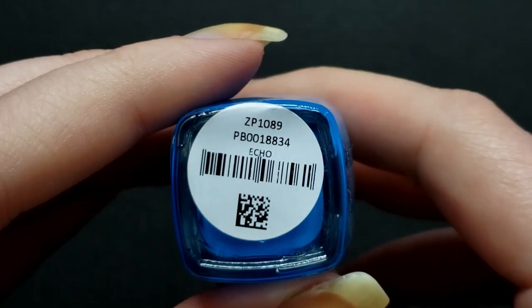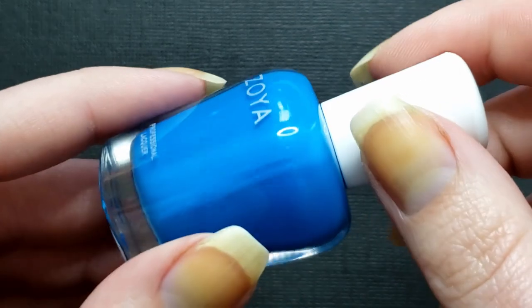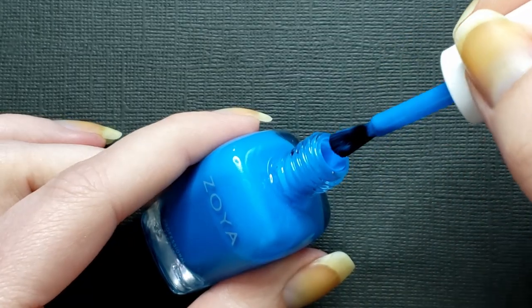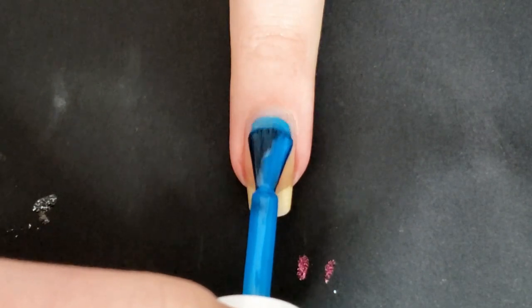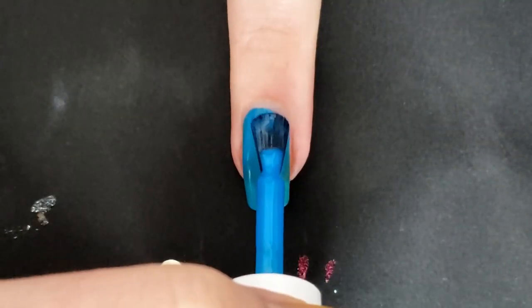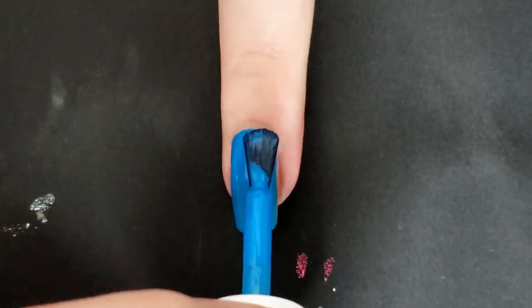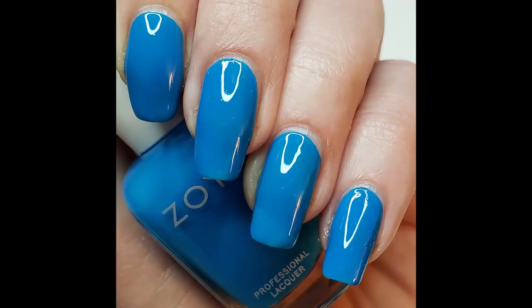Up next is Echo, described as a deep lagoon blue neon. I'm a sucker for blues — this one fit right into my collection. This and the purple are probably my favorites, though the green coming up is pretty good too. I'm so used to pink and orange neons; blues, purples, and greens in this kind of finish really excite me. Visible nail line at first, but by the third coat it covers up a lot better than expected — except on my ring finger, where the nail line always seems to show through.